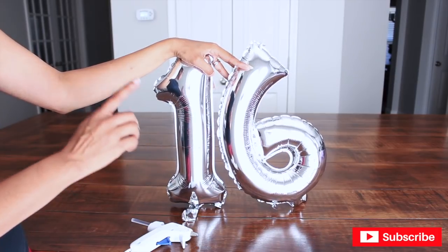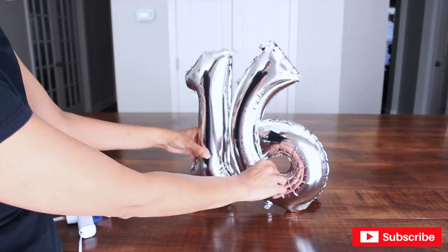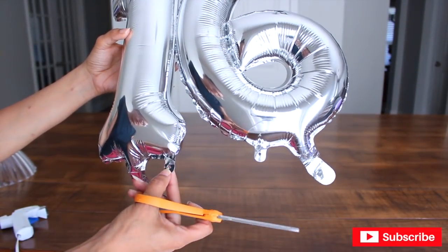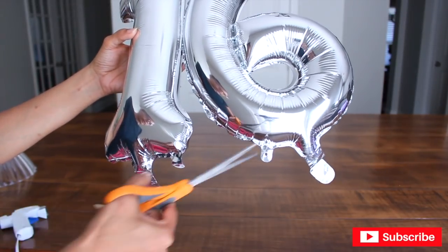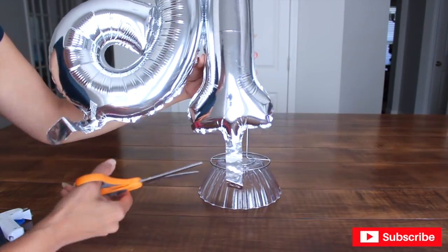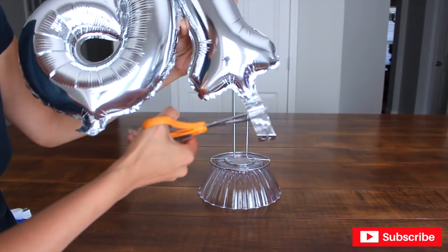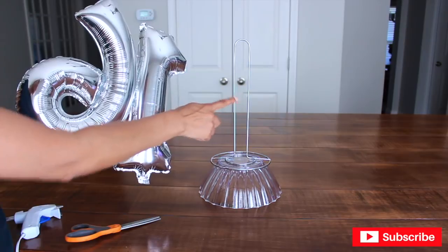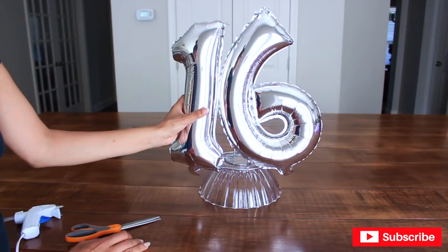Next, I'm going to be gluing my numbers together with my low-temperature gun. I'm going to cut these two little pieces that have the little holes through them — I guess those are for tying them down, but I'm not going to need those. As for the straws, I'm going to cut them down a little bit. Make sure not to cut too high because you don't want the air to come out. Now I'm going to add a little bit of hot glue to the paper towel holder, which is going to glue to the back of the balloon so it can stand on its own.